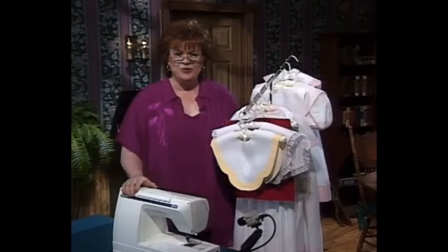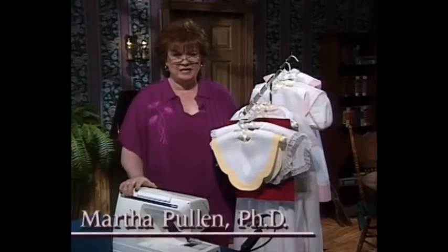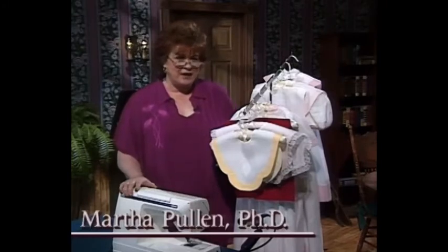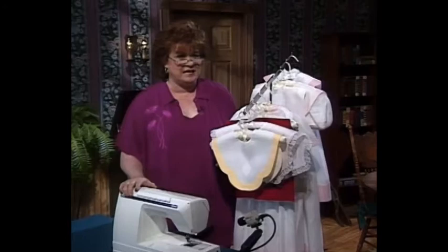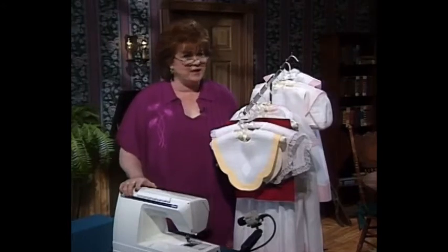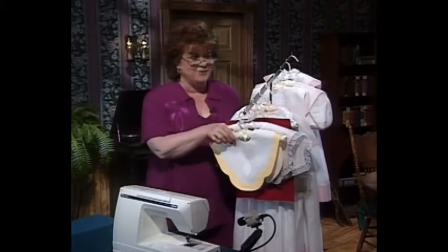Welcome to my sewing room. I am so thrilled about the show that we have for you today. It is going to be all about easy, super easy Madeira applique. My very close friend, Patty Jo Larson, will be here to show you her brand new method.